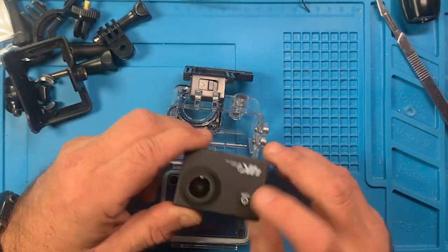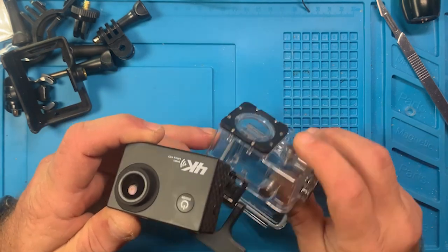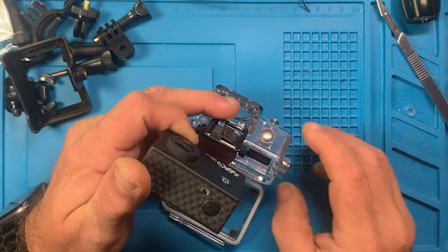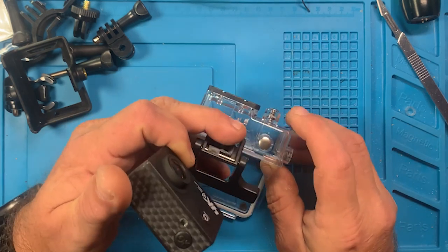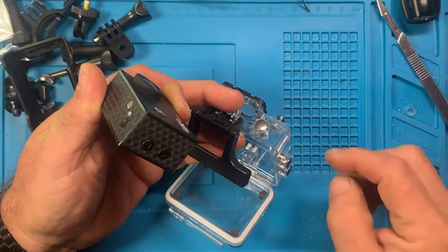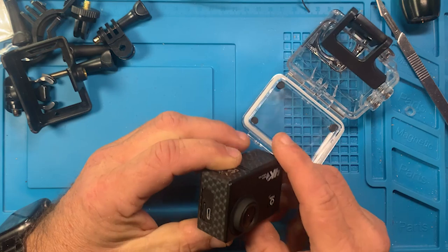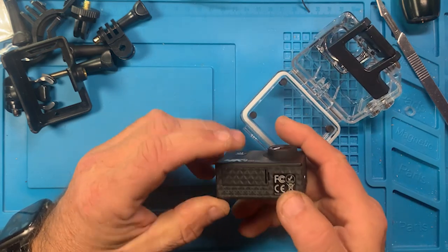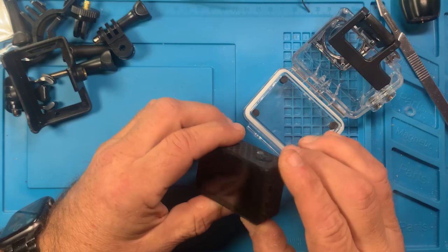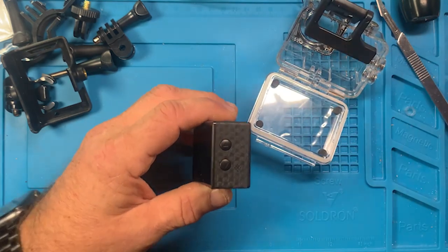You have a power button on the front, and this case has an external button that does function with it. There's a record and stop recording button, and the button is right here for that. Then you have up and down to go through the menus, and there are external buttons for this. So every button you have on this thing, you have an external button here to access it.